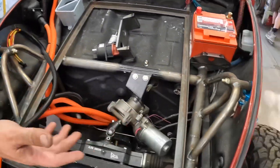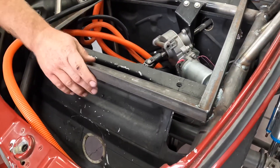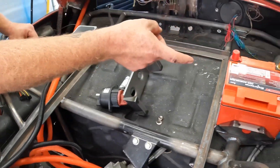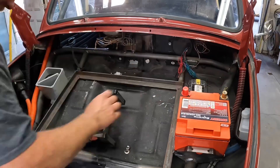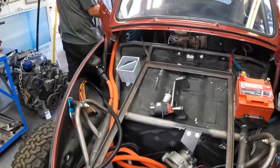We got our shocks mounted. This angle iron right here is where our front battery box is going to go — I'll show you the battery box in a little bit. We got our electric power steering and the Odyssey 925 fuse block up here.